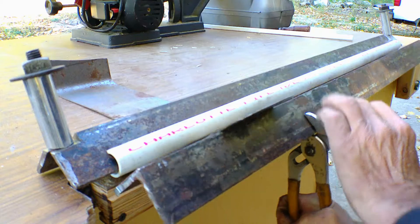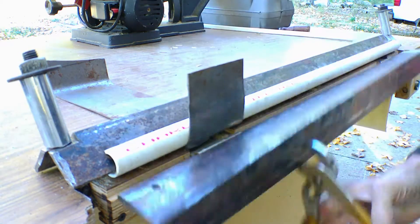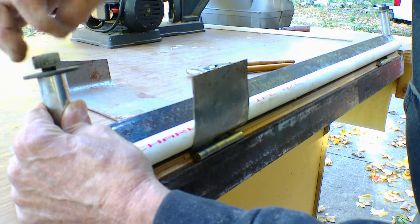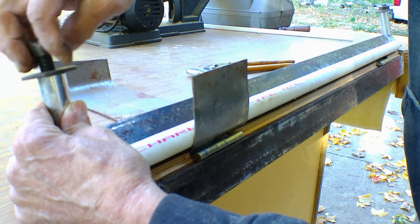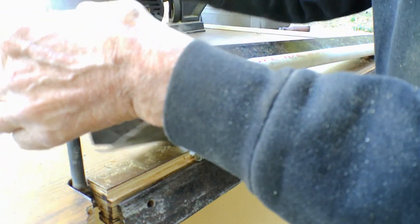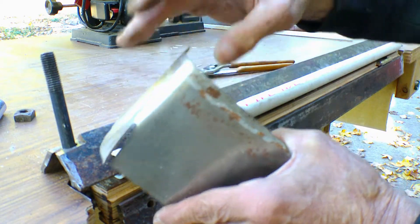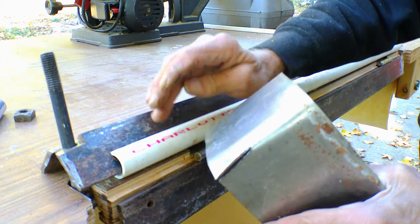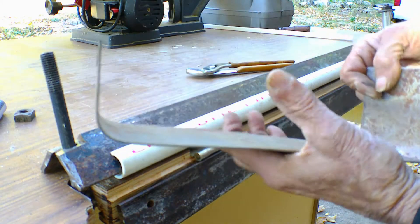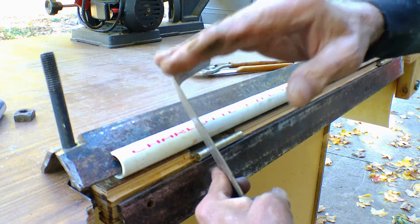Now I come in here and, like I say, this is a three-quarter inch pipe. I already bent the other end. Now I have a nice radius here and I can adjust it — I can put in a one-and-a-half inch pipe, a two inch pipe, whatever, depending on what radius I want. That's the way it looks — a nice round corner rather than a sharp 90-degree.